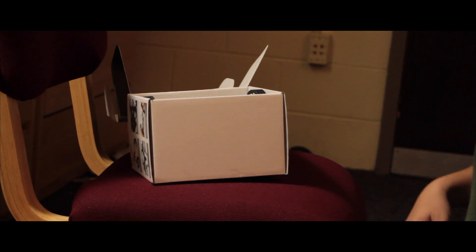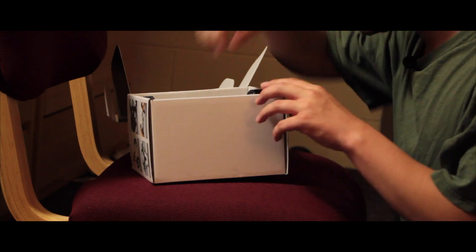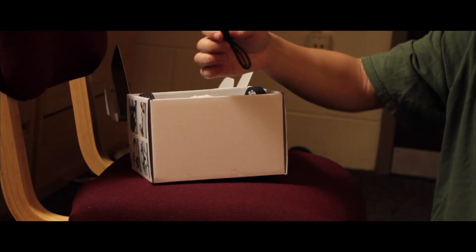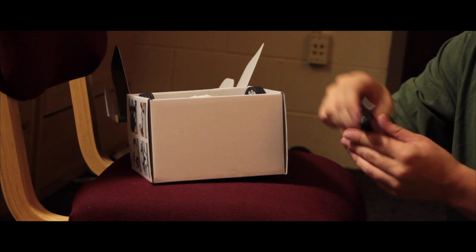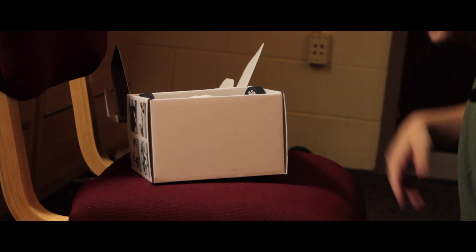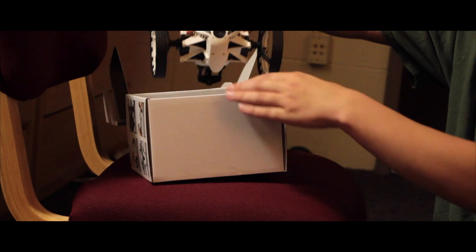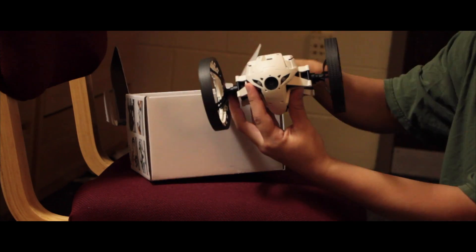Just a little Portal reference for you guys. What we have right in here is the micro USB cord. And last but not least, saving it for the very last — the Jumping Sumo itself.